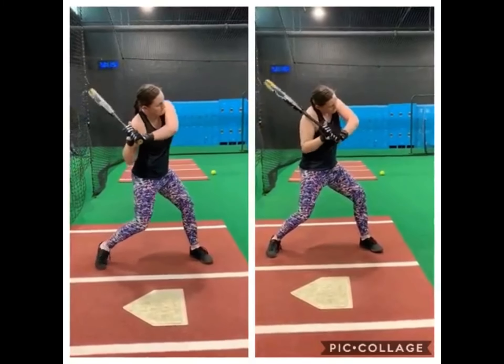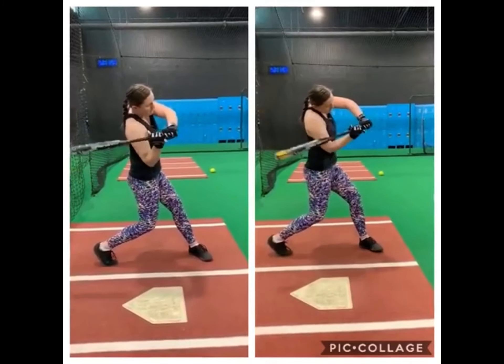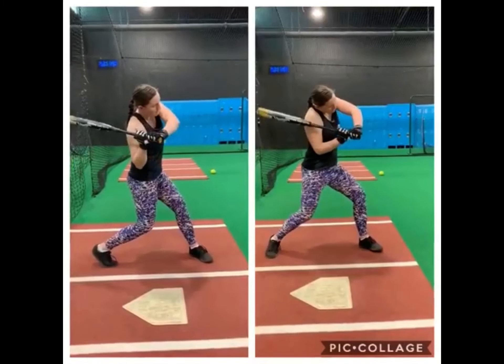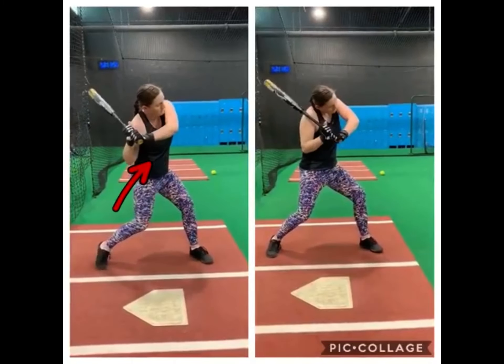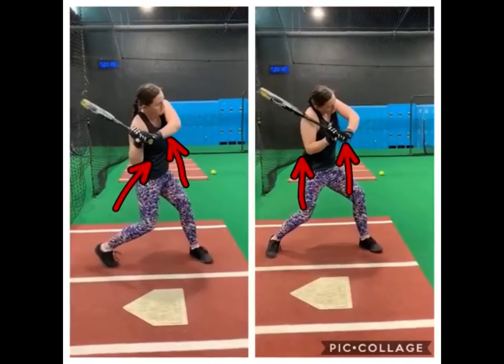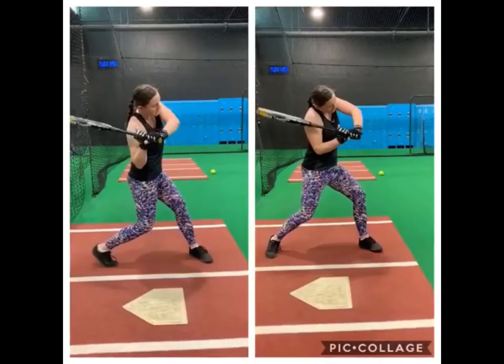What we see over here is I actually keep my angle. I'm turning — it's kind of hard to tell from this angle — but I'm turning and keeping the angle of my bottom hand elbow pretty much the same, and same with this front elbow as well. But if we look over here on the other side, the angles in the elbows change, and it's because I'm pushing with my bottom hand.